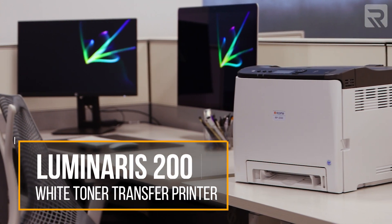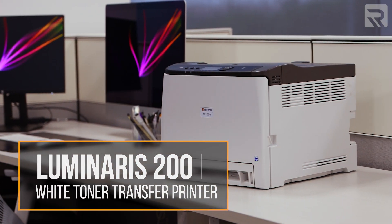What's up guys, it's Henry here again and welcome back to another episode of Apparel Academy. I know I've been gone for a while, but I'm back with another episode and a topic that I believe you'll definitely like. If you've been following us recently, you probably have heard of our newest launch for the white toner transfer printer, the Luminaris 200 that we just launched last month.